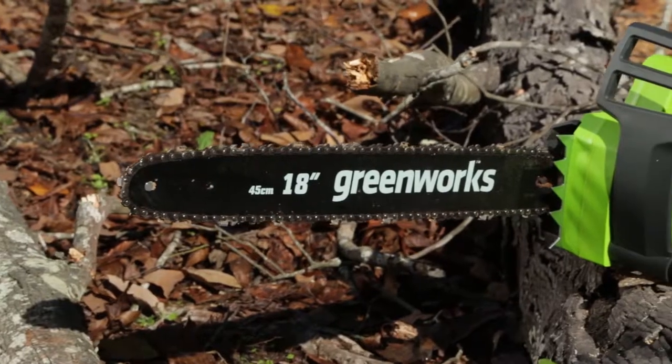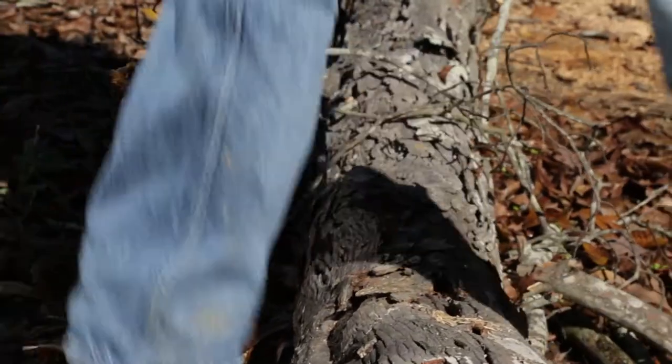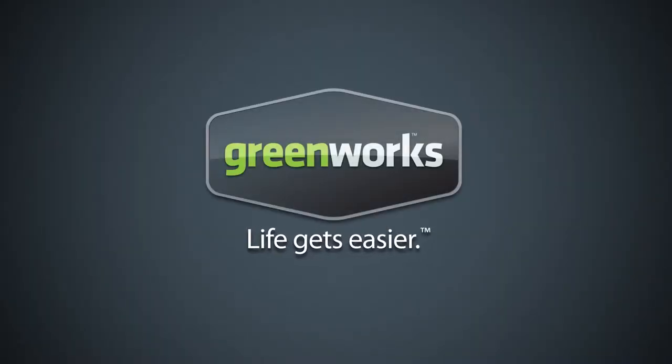The 14.5 amp 18 inch corded chainsaw from Greenworks Tools promises to deliver, where and when it counts. Greenworks Tools — life gets easier.